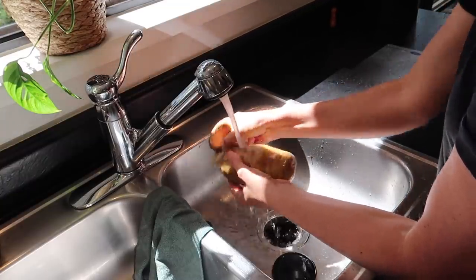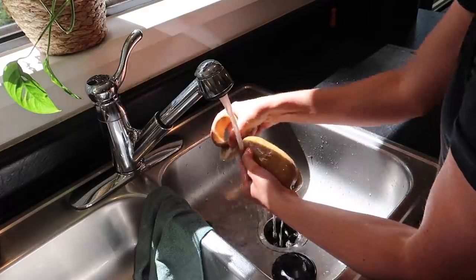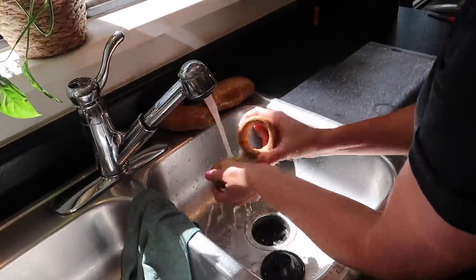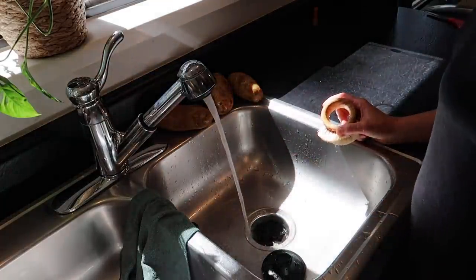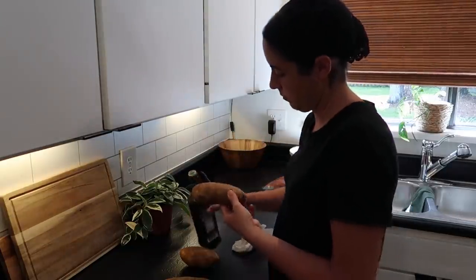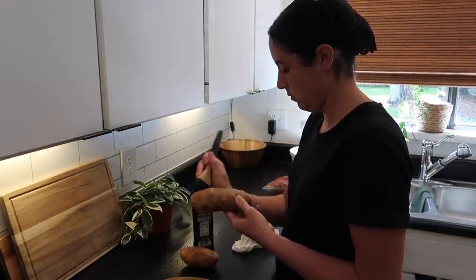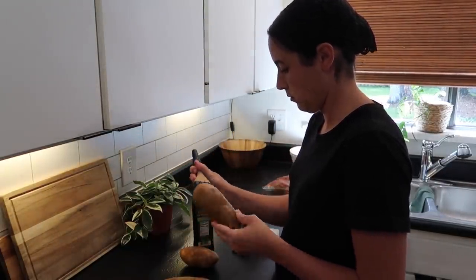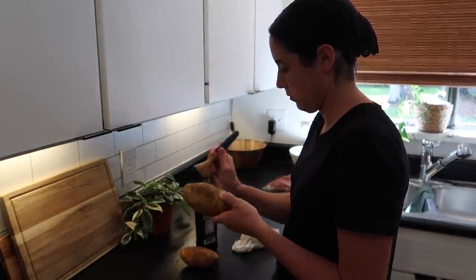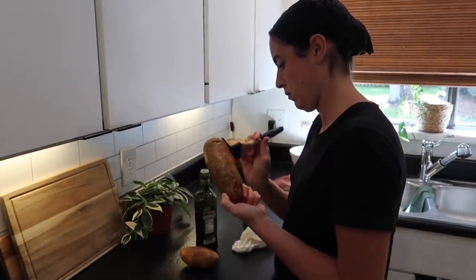So I'm using russet potatoes, which are great for baking. First of all, make sure you wash them really well. I like to use some oil, preferably olive oil, and just rub it over the potato — it helps with the baking. Also make sure you prick your potatoes with a fork, and then they're ready for baking. I bake them for an hour or a little longer, depending on how big your potatoes are.